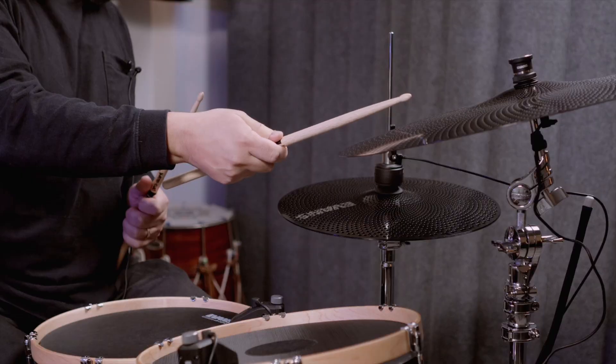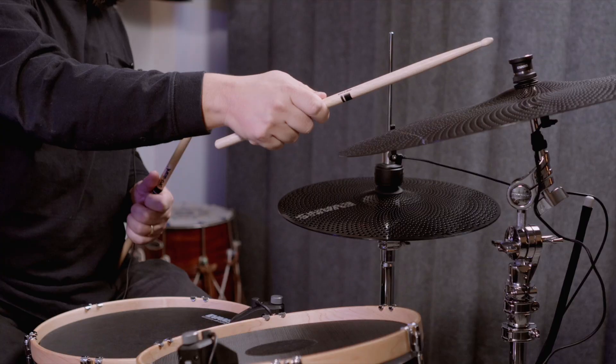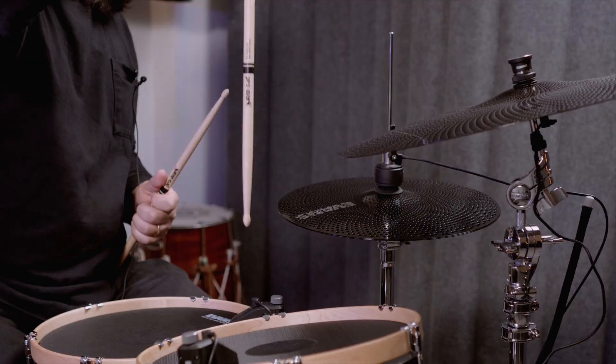On the cymbals we have five main zones: the bow, crash, bell tip, bell shoulder, and finally ping. Those are five independent zones you can use to play different samples, but what we like to do is use all those zones to map out an acoustic cymbal and make it feel real. We can blend in between zones and use not just discrete zones, but movement between them to control the sound engine.